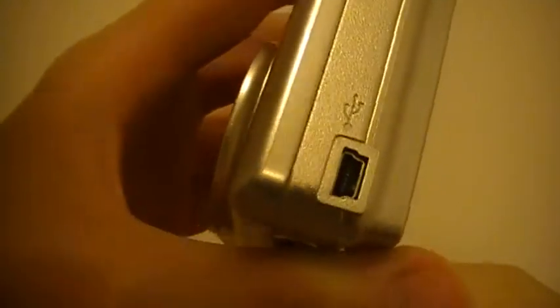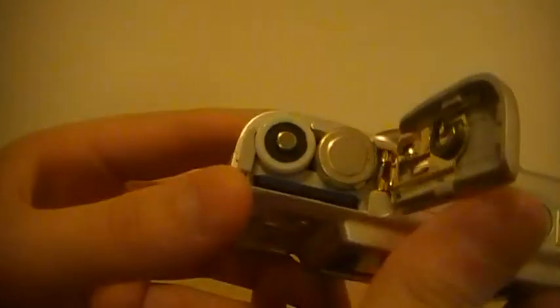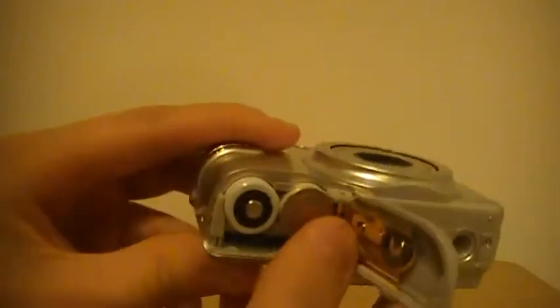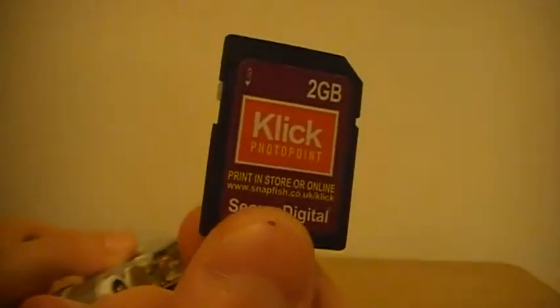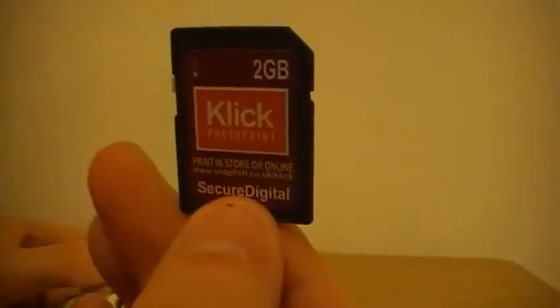There's the power button, take picture button, upload port, and microphone. Here are your batteries — easy to flick off and click on, uses standard non-rechargeable batteries. I use my regular 2 gigabyte click photo print SD card.